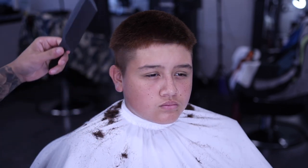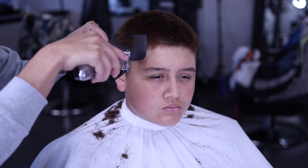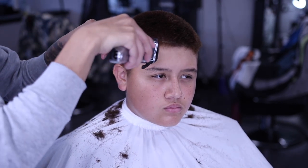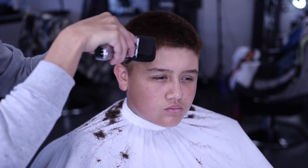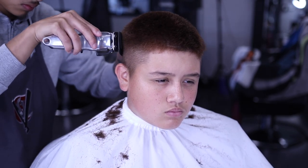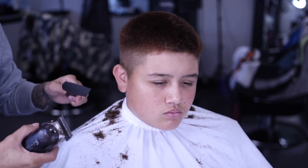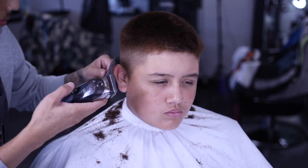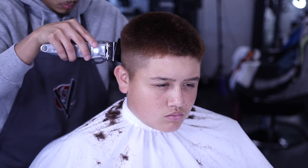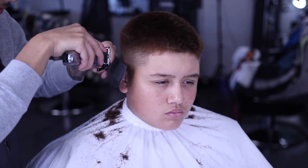I'm going to be doing clipper over comb right here. I leave my comb straight — as you can see, the hair that is poking out I am going to be cutting. You leave your comb straight up and then clip all the hair that is poking out. Clipper over comb is probably the best thing, especially in fades or tapers, because it is so much faster — you don't got to keep going over with guards. It takes so much time off a cut. As you get more repetitive with the clipper over comb, you will understand which hair to cut and what hair not to cut. I remember my first time doing clipper over comb in barber school — I passed somebody so bad, and I learned from that.